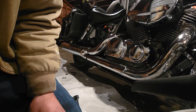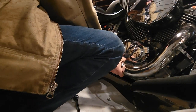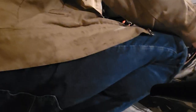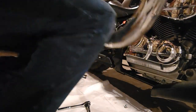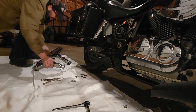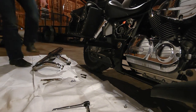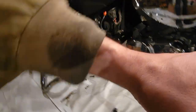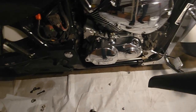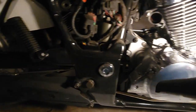All right, now I've just got to hopefully pull this old exhaust right off here. There we are — she came off pretty easily. Now I gotta get the new pipes out of the box.